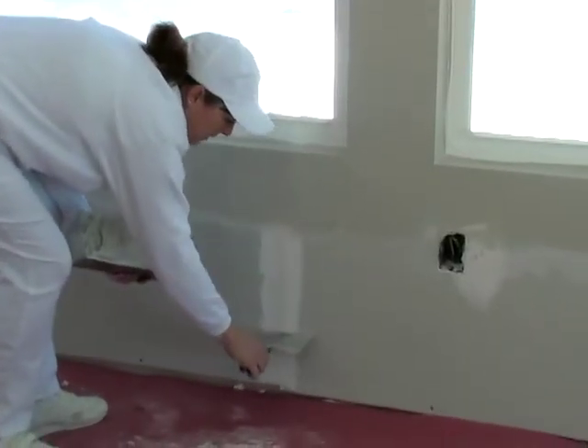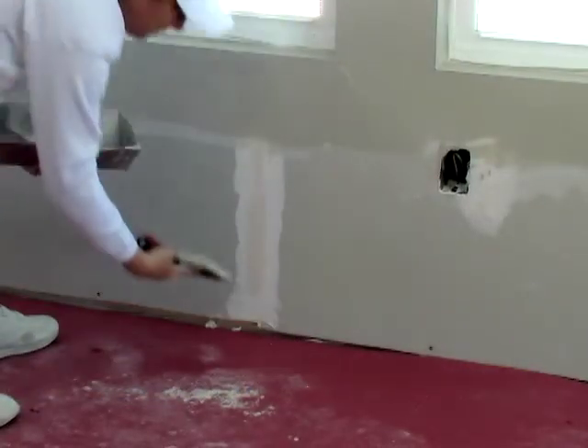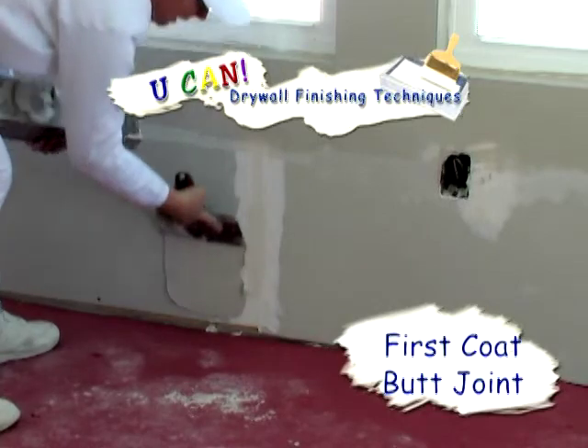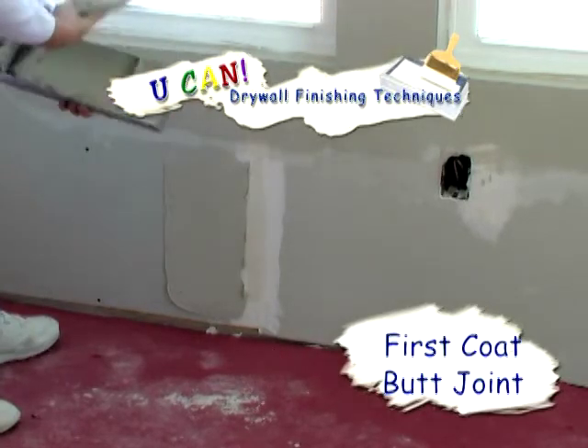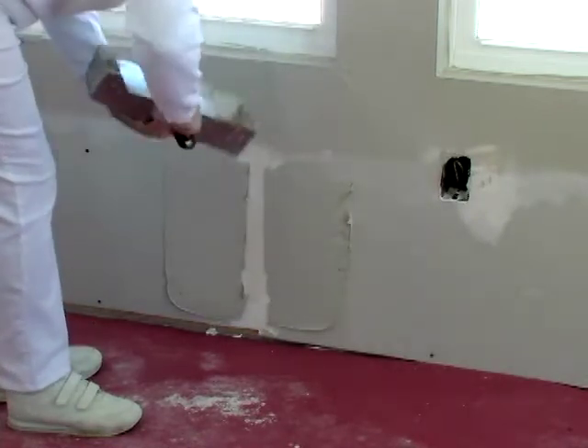The joint is crowned — you see how the blade rocks. The joint is crowned, so it needs to be split. So we're going to stay off the center. We're going to get an ample amount of mud on our knife. We're going to come up to each side, staying off the center of the tape.